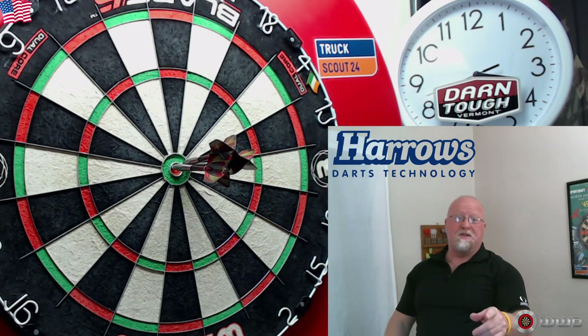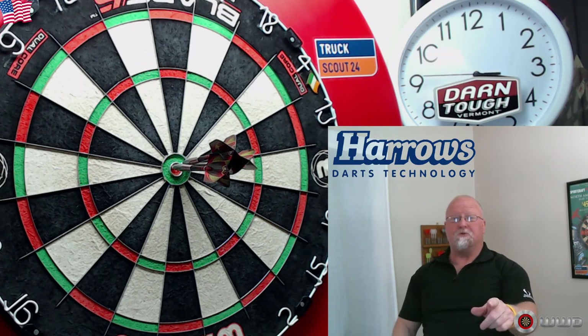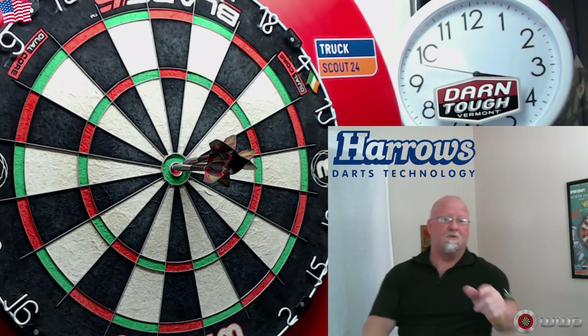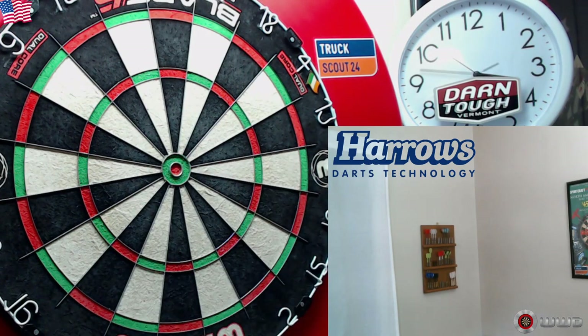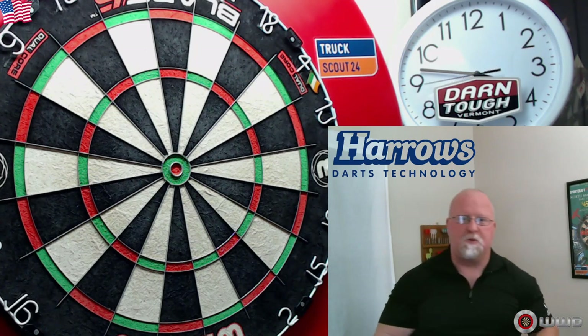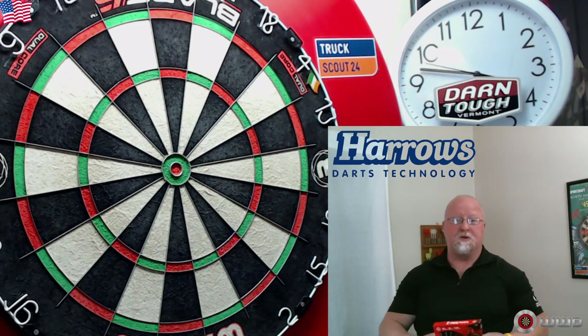Here we go — the first of our Monday soft tip dart reviews. Today we're featuring the Haros Zero King 2, should be a great review. What's up guys, Worldwide here. Welcome to the first Monday soft tip darts reviews.